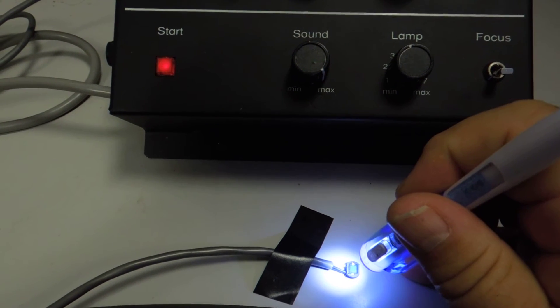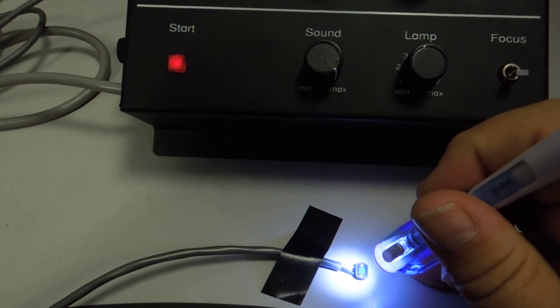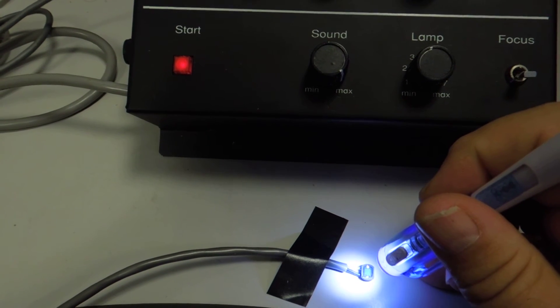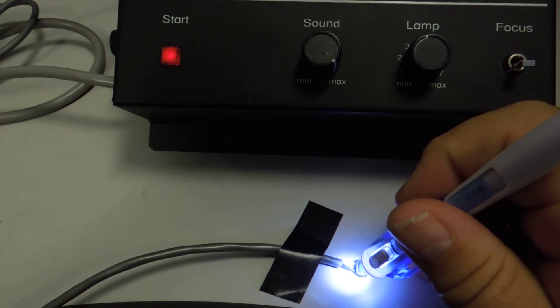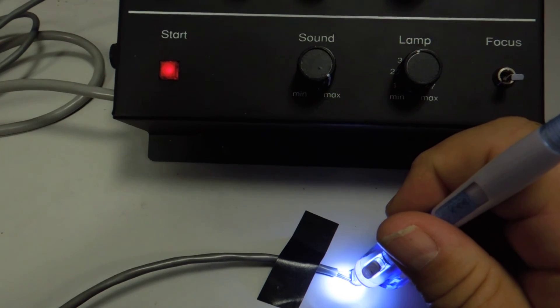If I decrease the light, you can hear the time between the beeps is longer. So that would simulate the bulb warming up until it gets to full brightness, and then it starts going faster and faster until it stops.